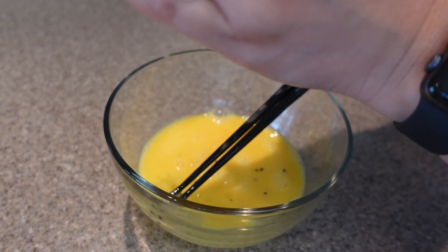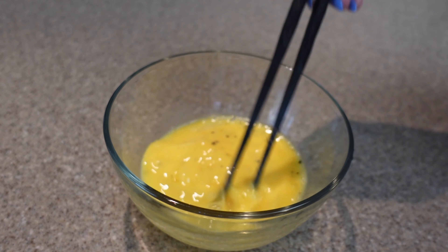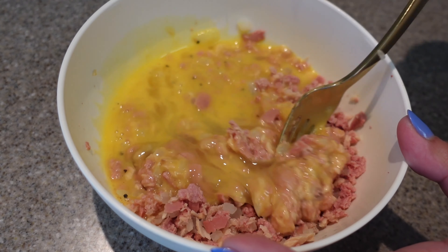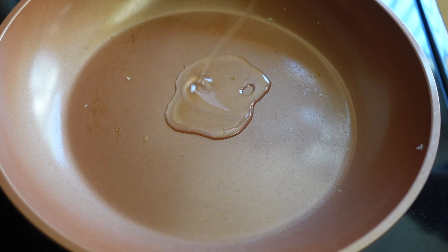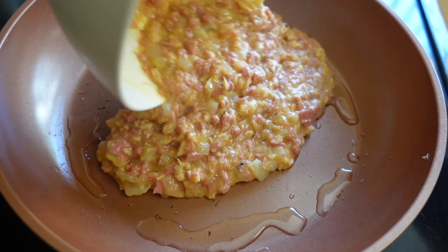Go ahead and add a little bit of salt and pepper to your scrambled eggs. Mix and then pour it into the rest of the ingredients. Mix all of your ingredients together and get your pan ready. Get it heated and add enough oil so that it coats the whole bottom of the pan. You want to make sure you put enough so that your omelette does not stick.